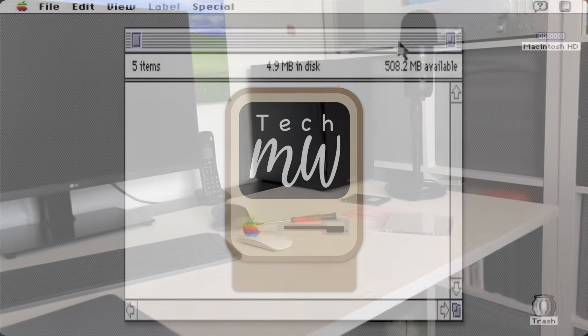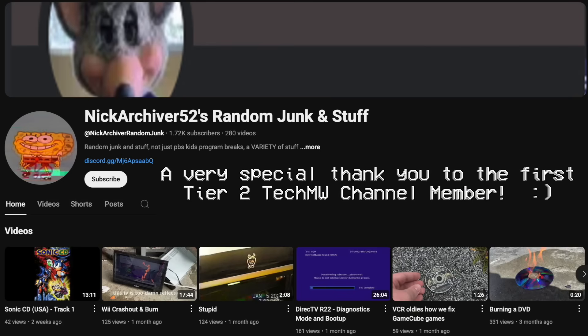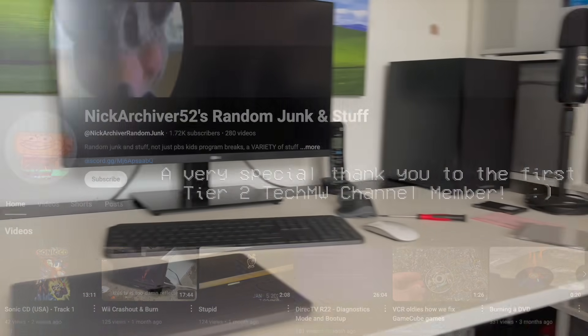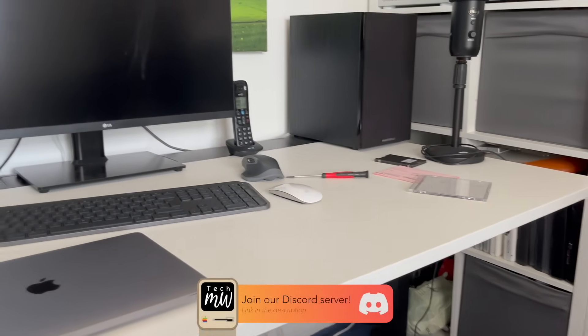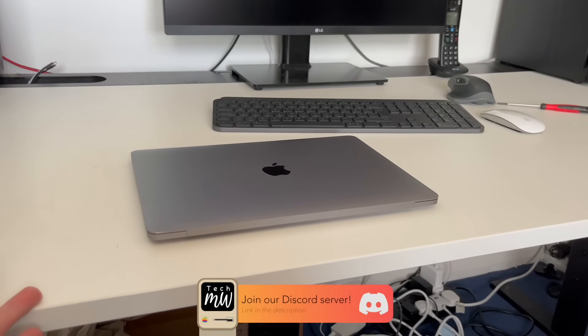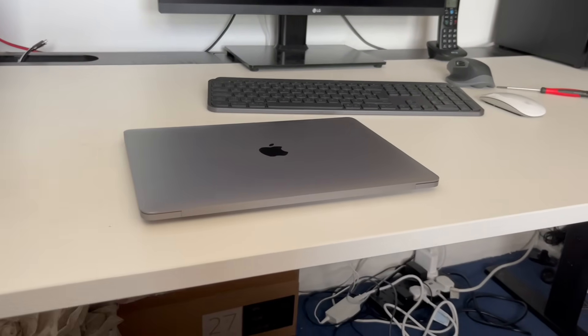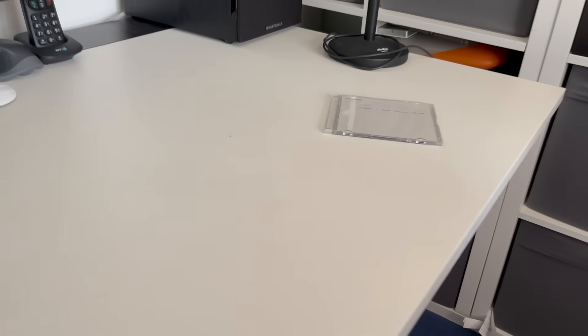Tech MW! Now that we've achieved Windows Vista on the 2006 MacBook, we are going to explore Windows 7 — the sequel to Windows Vista. I know the M1 MacBook Pro is on my desk and it looks like I'm going to try and install Windows 7 on it, but I'm not, because obviously Apple Silicon. We could try that in VirtualBox though, that could be quite fun.